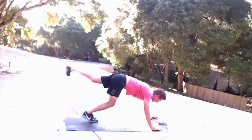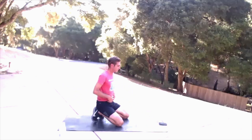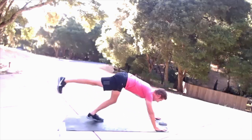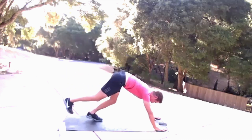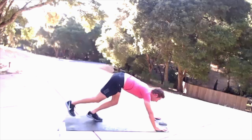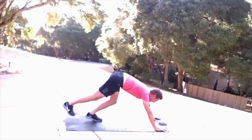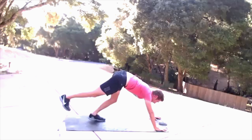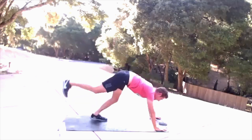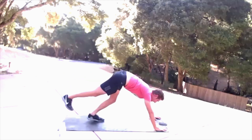Four, three, two, one. We're going to do a quick transition and go straight to the left side. And go — look forward. Keep that right glute active, push through that right heel.